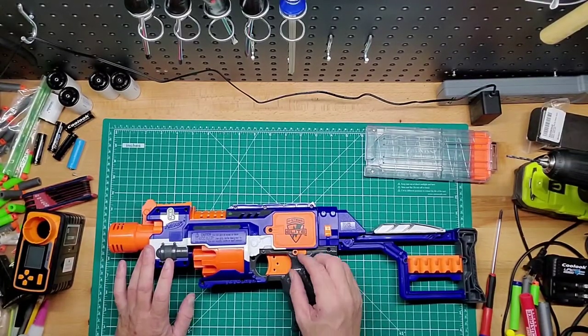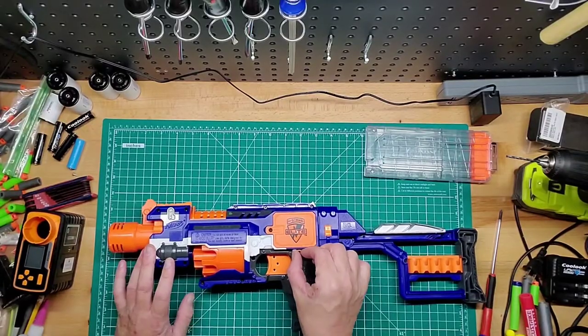It's battery powered, it has an on and off switch, so no rev trigger. This is the on and off switch here.